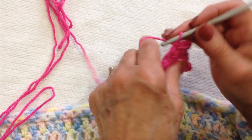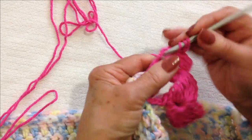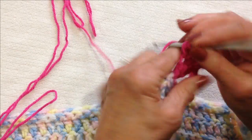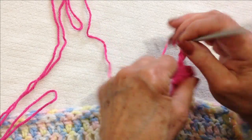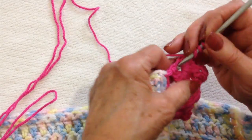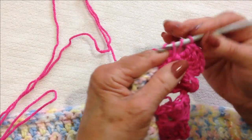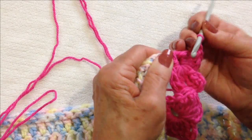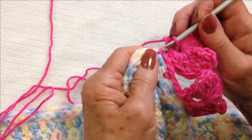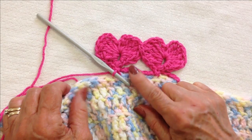Now I'm going to do the other side — four triples: one, two, three, and four. Double crochet, two single crochet: one and two. Slip stitch in the bottom of the heart. And there you have your second heart.